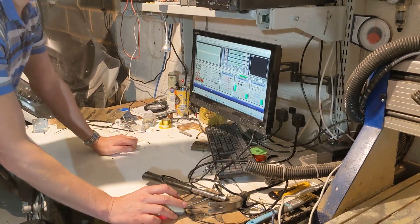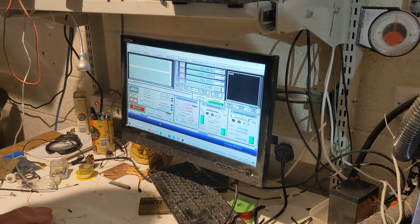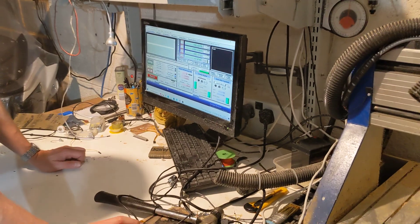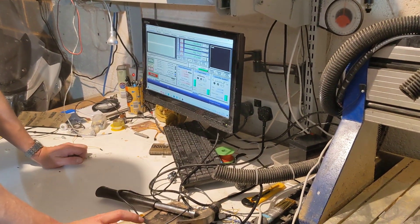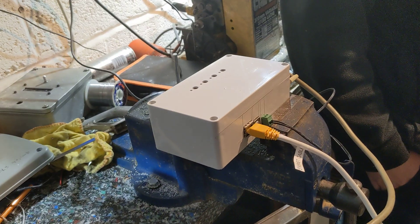It runs off Mach 3. We can take this to any sort of machine near you, bolt it to the table, and have super accurate control from anywhere as long as you've got a network connection.